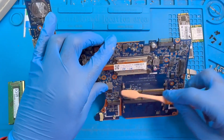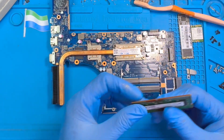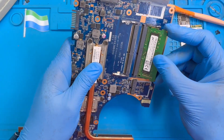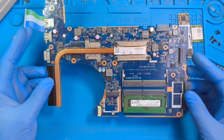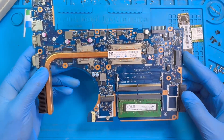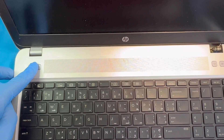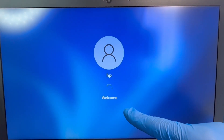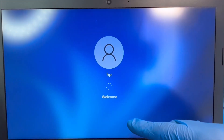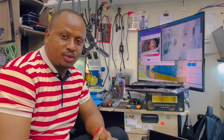Make sure the slot is very clean, then fix it back — just push it inside and press it down. Now I'm going to put the laptop on to test it for you. It's booting now — it's trying to load Windows. The display is working now, everything is okay! If you like my video please subscribe to my YouTube channel.